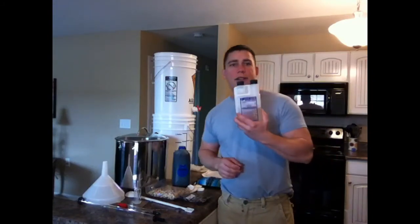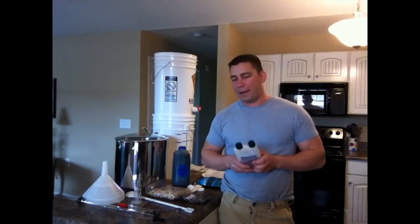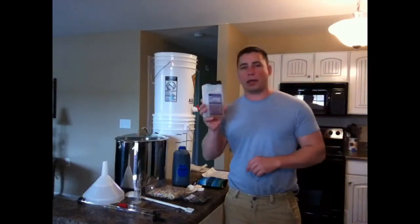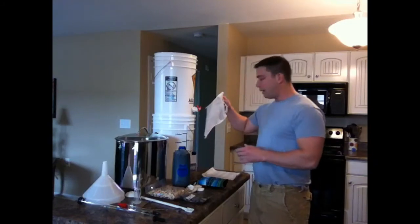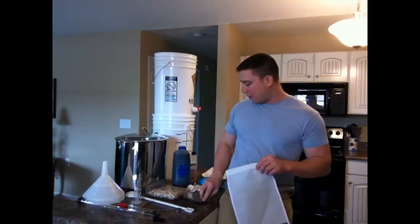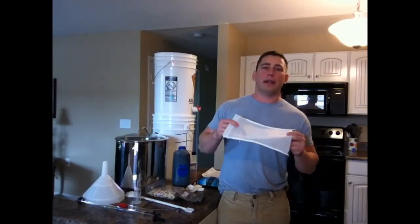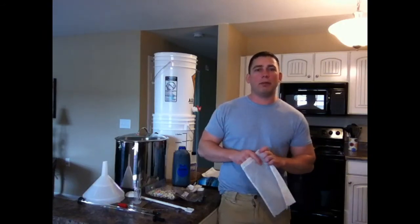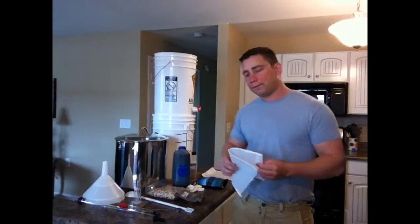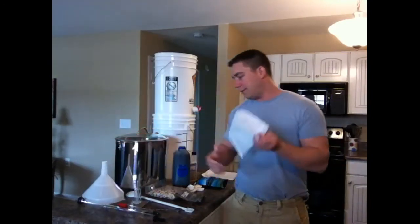This is Five Star Star San sanitizer — this is essential. Everything that touches your wort has to be sanitized, so this is an excellent sanitizer. You've got to use this, or some kind of sanitizer; it's just what I've found works best for me. This here is my boil bag — the hops are going to go into this bag for this recipe. Some recipes I might also add coriander or orange peels into the boil bag. It keeps a lot of sediment out of your wort and makes pouring from kettle to fermenter through the funnel a lot simpler. I think it gives it a better taste too.